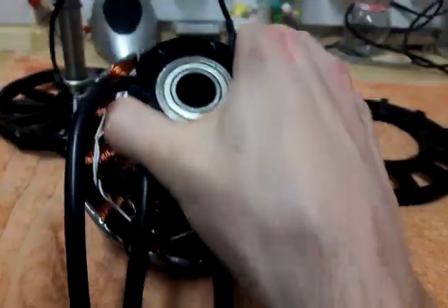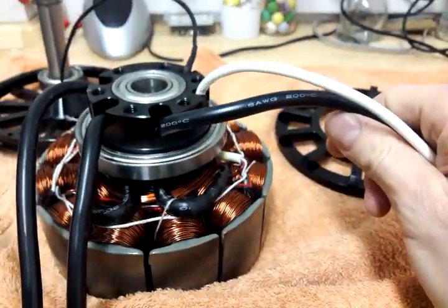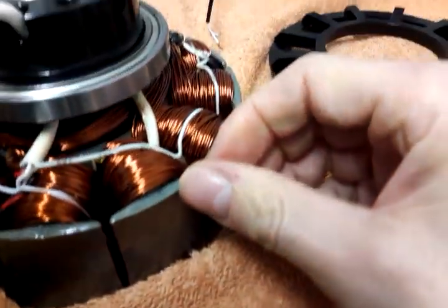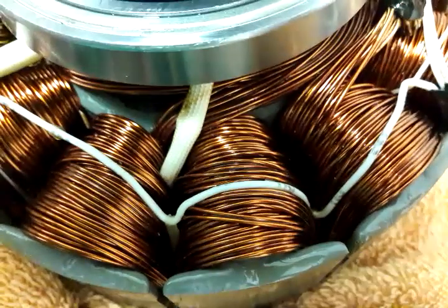The temperature sensor is somewhere hidden deep inside one of the winding packages.